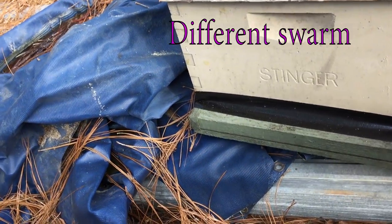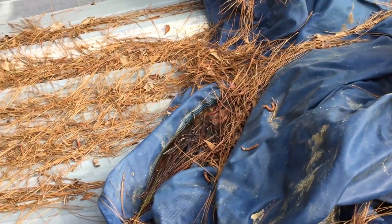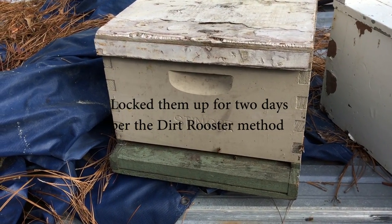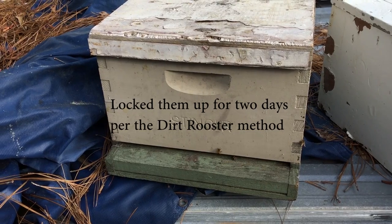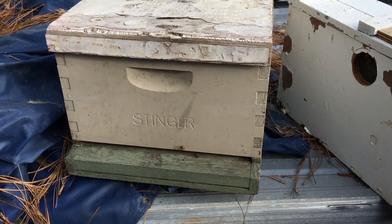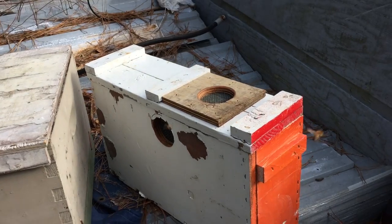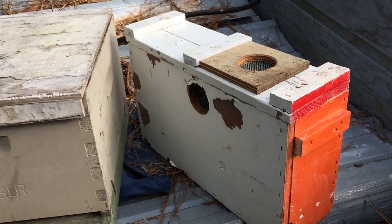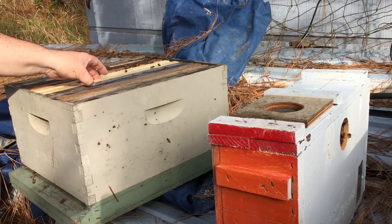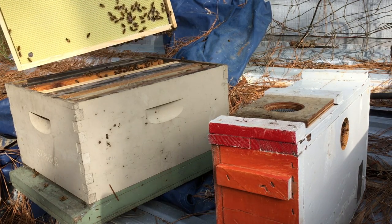Got to turn this swarm loose — come on out, get some sunshine, use the bathroom, get some water, all that good stuff. Got to check this one for a queen real quick. This is a swarm off of my dad's yard.